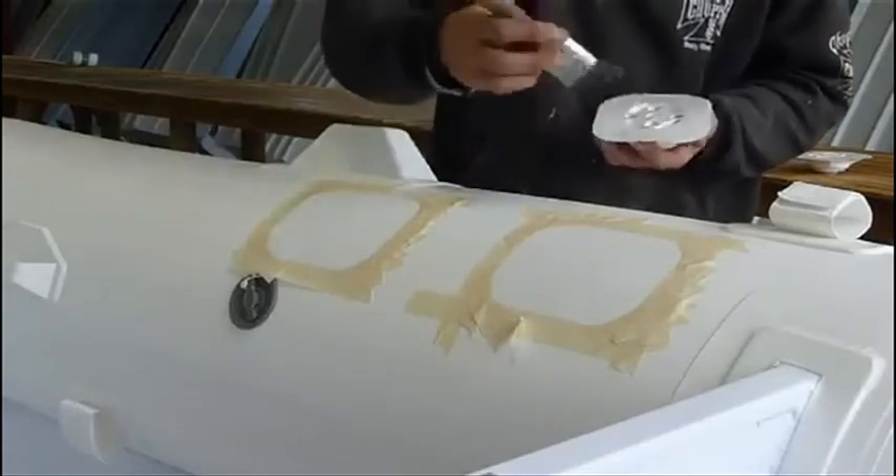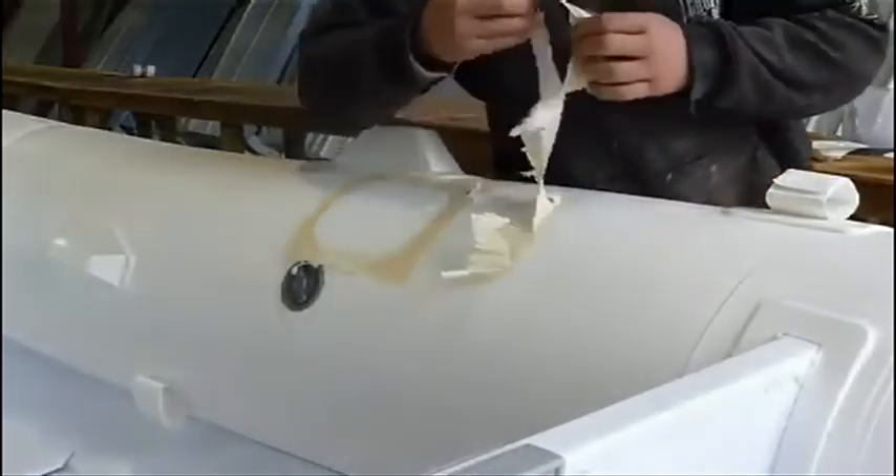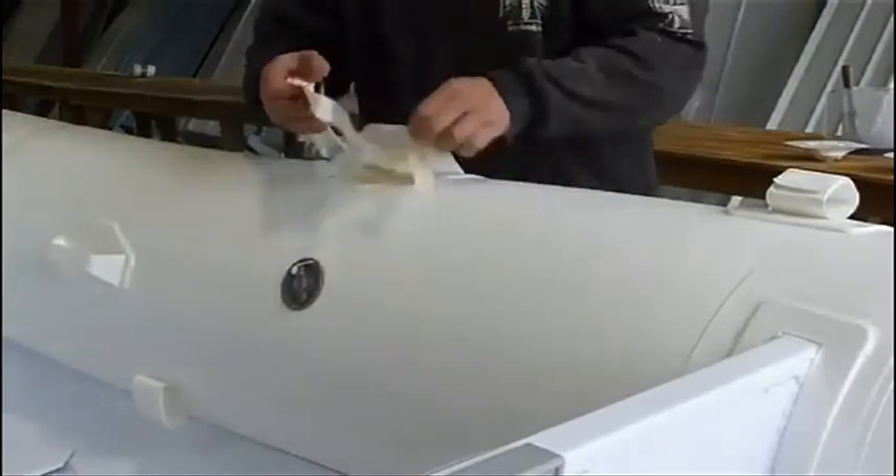Allow both areas to dry until they are dry to the touch. It is important to remove the masking tape before attaching the rib port to avoid tape getting stuck under the rib port.